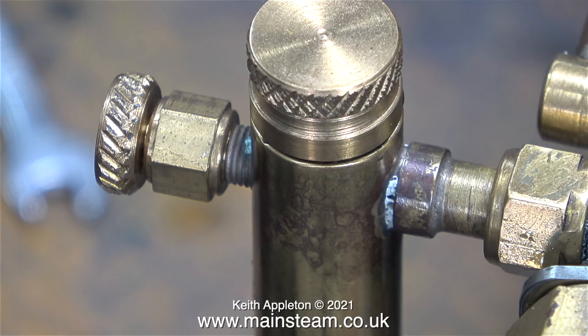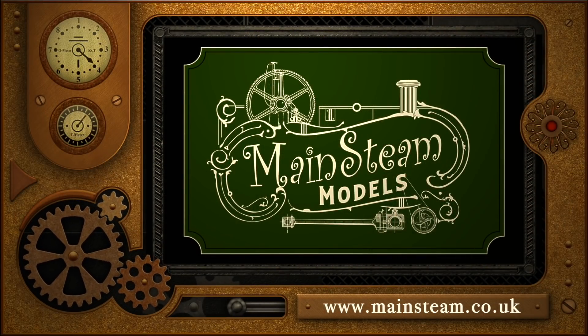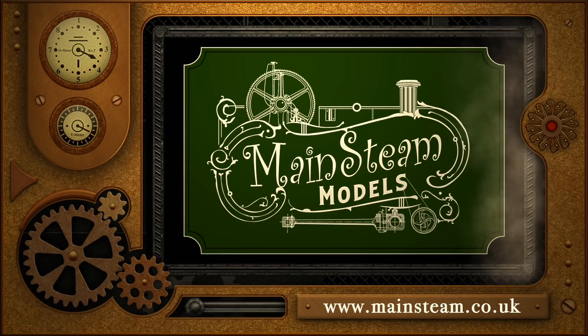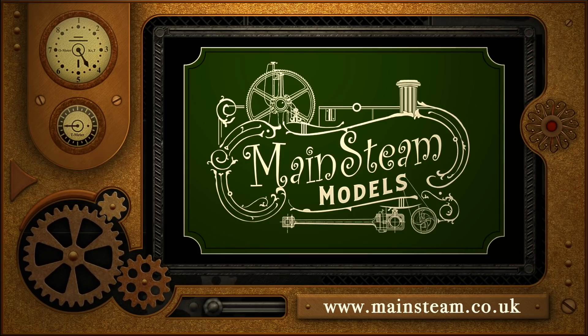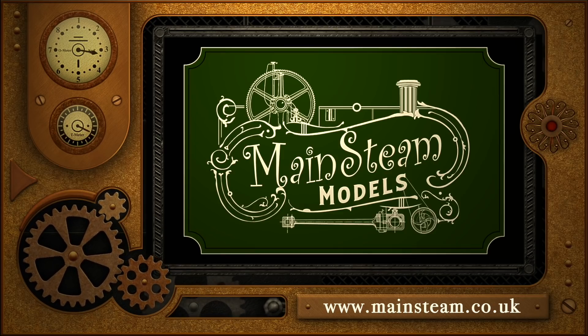I'm going to finish this episode with a shot of this displacement lubricator - and this is what I'm up against with this engine. The workmanship is sort of okay but it hasn't got any style, and when I finish rebuilding this engine I will fit a genuine Stuart displacement lubricator. I really could not live with this in such a visible place. That's it for this episode - welcome to 2022, stay healthy, thanks for watching. Please visit my main steam models website and click on the video playlists section to find other videos and watch them back to back.